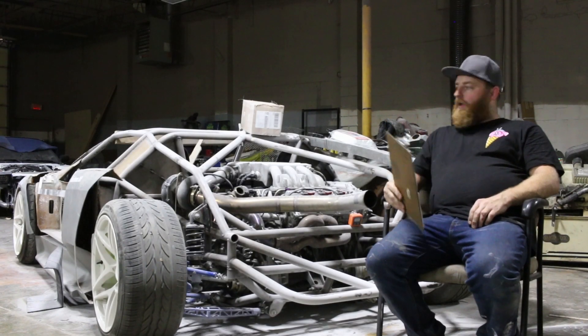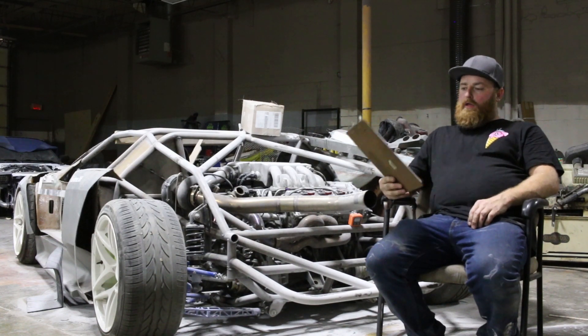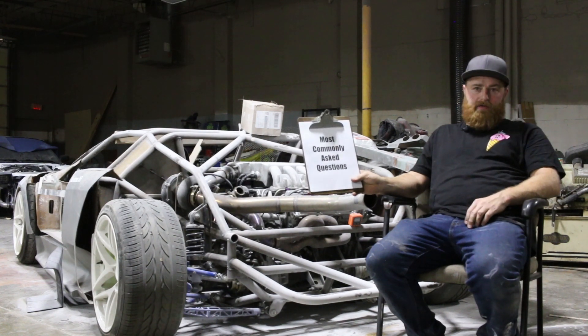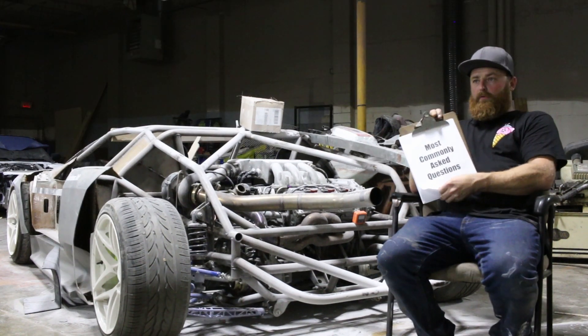I'm Robert Bell. We're sitting right here in front of the Infernus. We're going to do a Q&A real quick. My media guy has printed off the most commonly asked questions about the Infernus. We're going to go through them, and number one...